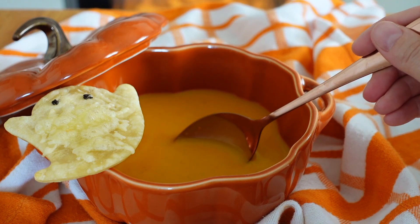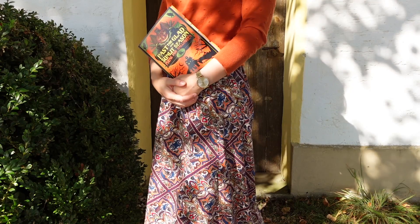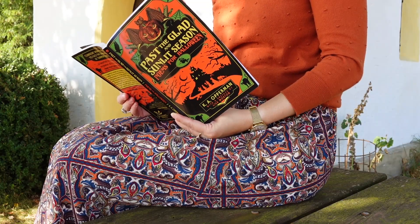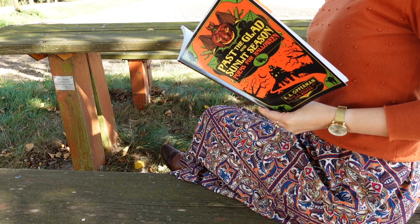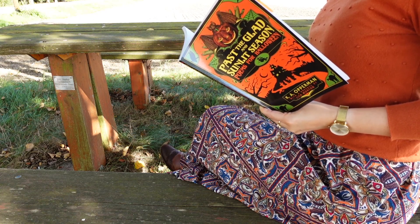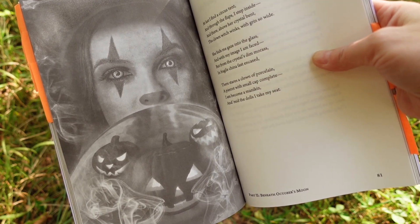Is it even fall without pumpkin soup? The second poem I'd like to share is from K.A. Opperman's collection 'Past the Glad and Sunlit Season: Poems for Halloween.' It's a collection that comprises more than 60 poems to get you in the Halloween spirit and was published in 2020. The book does also have illustrations, but I found those a bit tacky and rather uninspired. Some of the poems I really liked, though. Here is one of them.